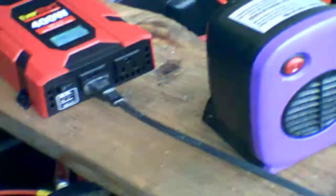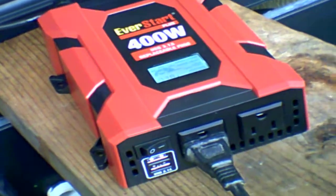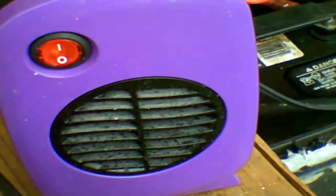We're going to stop, but I want to see what happens if I try to run this little heater off of this small inverter. This is the 400 watt inverter and this is the 270 watt heater.